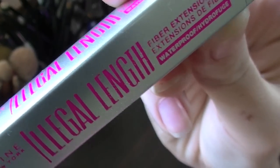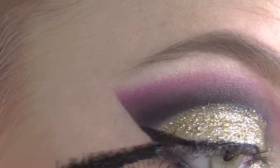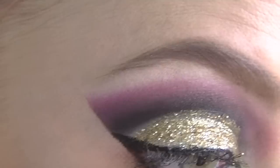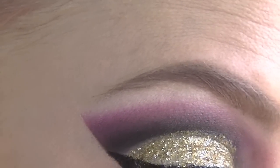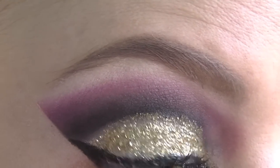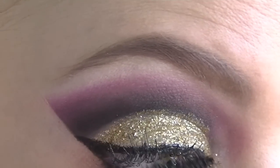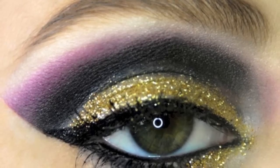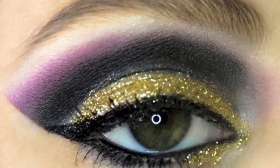Taking my Maybelline Illegal Length mascara, I am just applying a couple of coats to top and bottom lashes. I did also apply some more glitter to the bottom inner third of my lower lid but unfortunately I didn't get that on camera. And that is the final look and I hope you have enjoyed — I will see you guys next time.